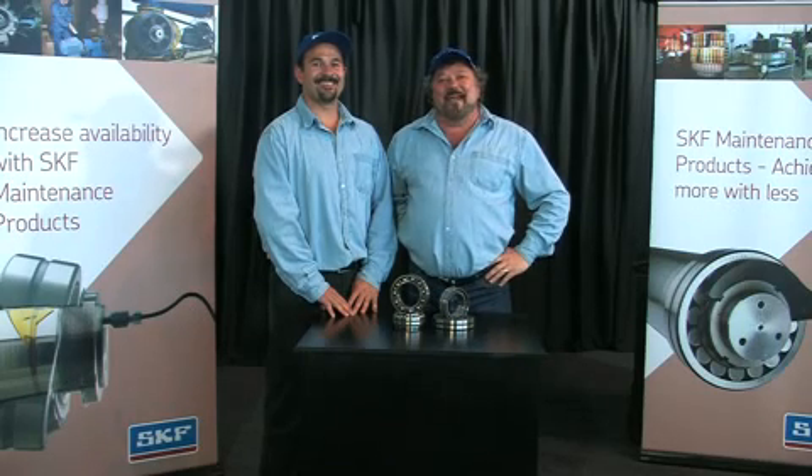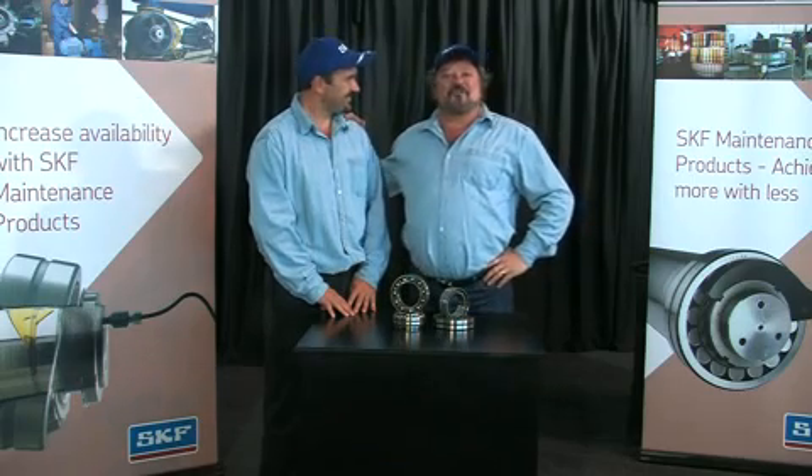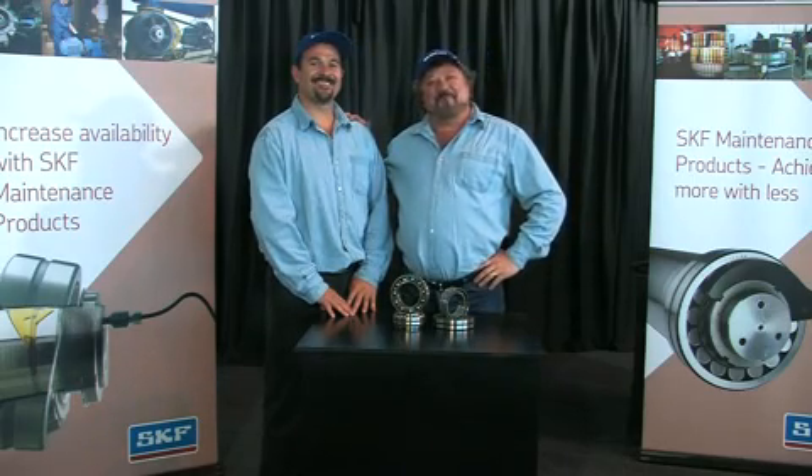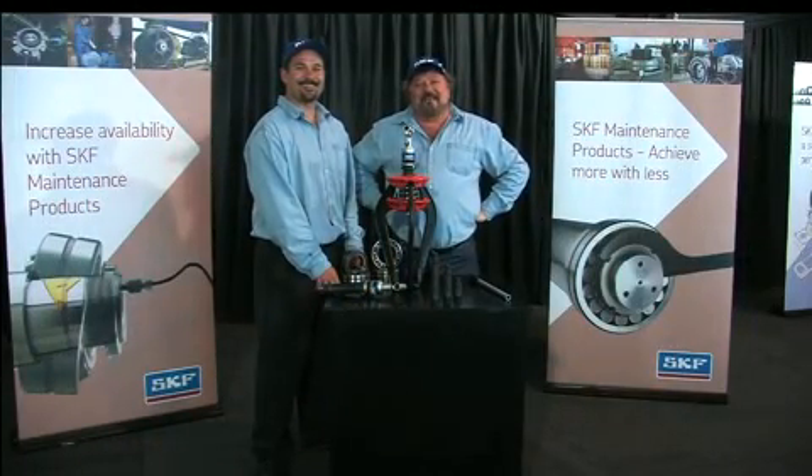Welcome to Keep on Rolling, your SKF bearing maintenance show. I'm Michael Richard, and this is Andre. We are your SKF maintenance men. In this edition of Keep on Rolling, we'll be taking a close look at the SKF hydraulic easy pull set.